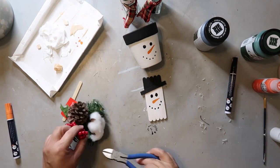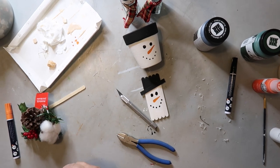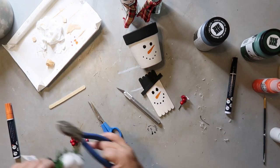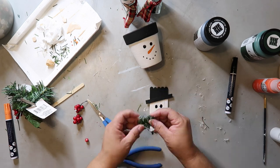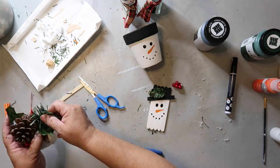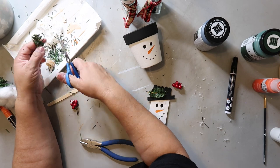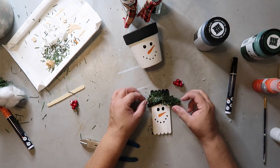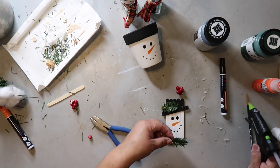I feel like this little popsicle stick snowman needs a little embellishment, so I've taken out a Christmas pick from Dollar Tree and I'm taking off a few of the beads and the greenery. The greenery is a little too fluffy so I'm trimming it down. In the future, remind me not to buy this because when you trim it, it gets so messy and gets everywhere. But I trimmed it and added it to the brim of the snowman's cap — I think it looks cute.